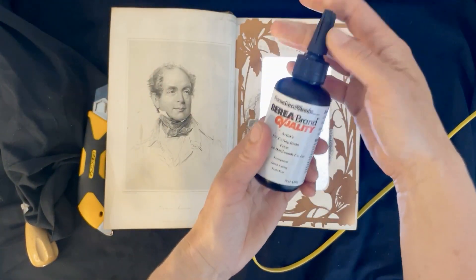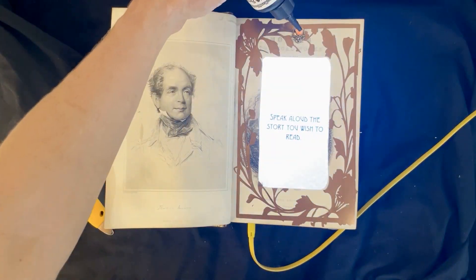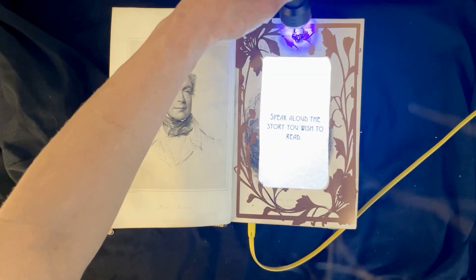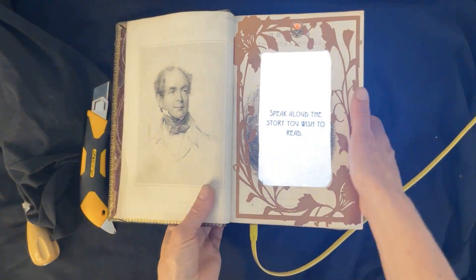To make the Neopixel accent, I used a little bit of UV resin inside of a piece of scrapbooking jewelry that I glued right above the Neopixel. This makes a real nice diffusion and makes it seem really magical.